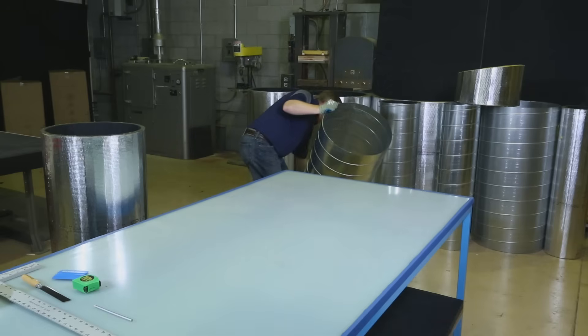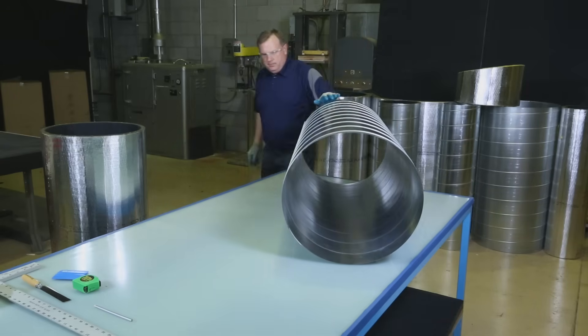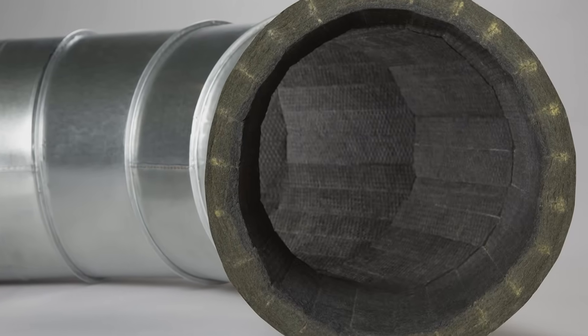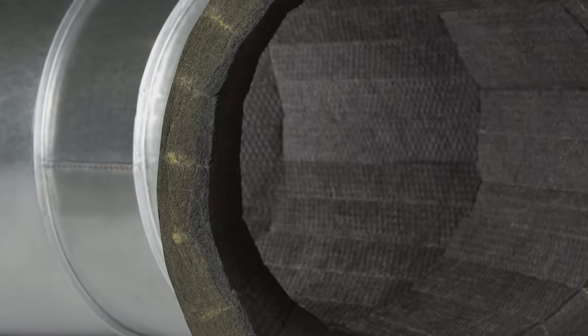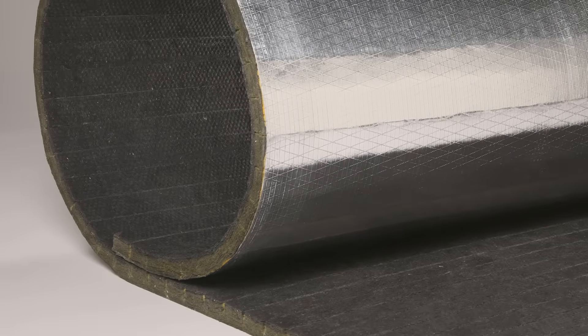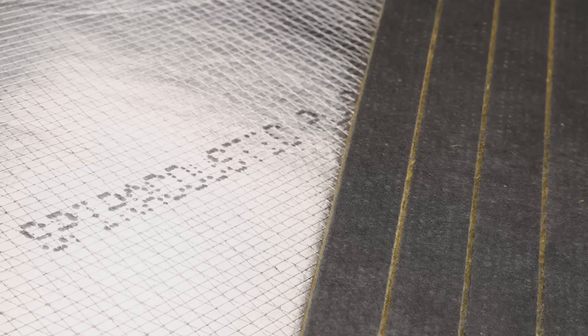The installation labor savings alone are significant, and by eliminating the need for a perforated metal inner core, you can cut metal fabrication time and metal cost by up to 50%. The airstream surface and section ends are covered with JM's proprietary Permacoat coating, which contains an EPA registered antimicrobial agent. The curved surface comes together in a nice tight joint with no gaps or lifting, and no possibility of fiber shedding. Spiroacoustic Plus typically requires no pinning or adhesive application in straight supply ductwork, with only minimal pinning and gluing in certain fitting applications.